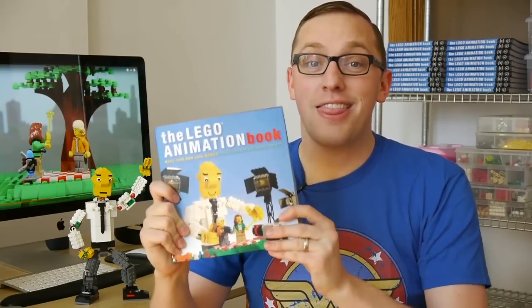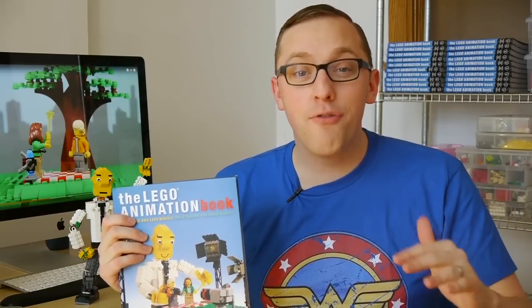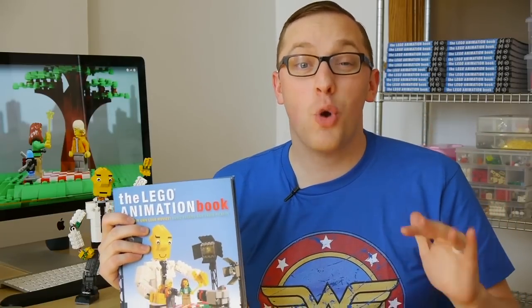Hey brick fans, I'm Dave, and today I've got something really exciting to share with you. For the past five years I've been working on a book. I think you're all really going to like it — it is called the Lego Animation Book, and as the title suggests it tells you everything you need to know about how to make your own Lego movies.